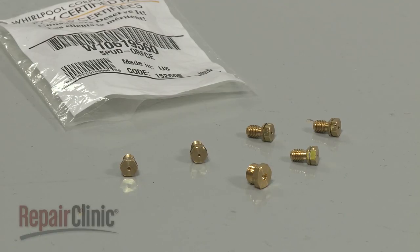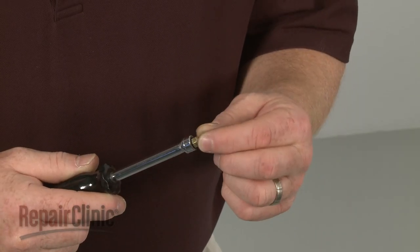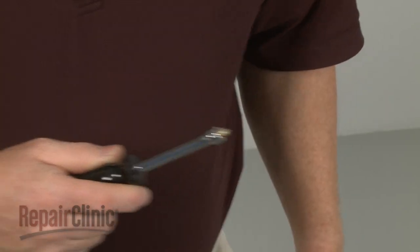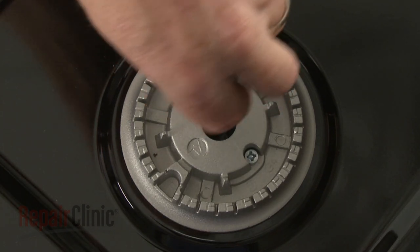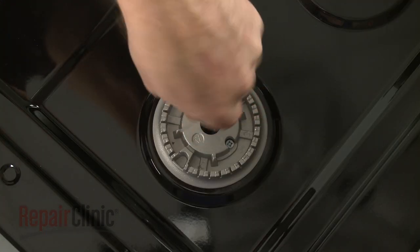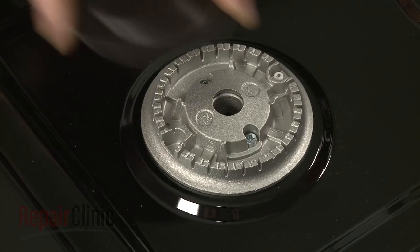You can now install the appropriate propane orifice. The front burner orifices use a yellow and orange color coating. Thread the new orifice into the holder, then tighten.